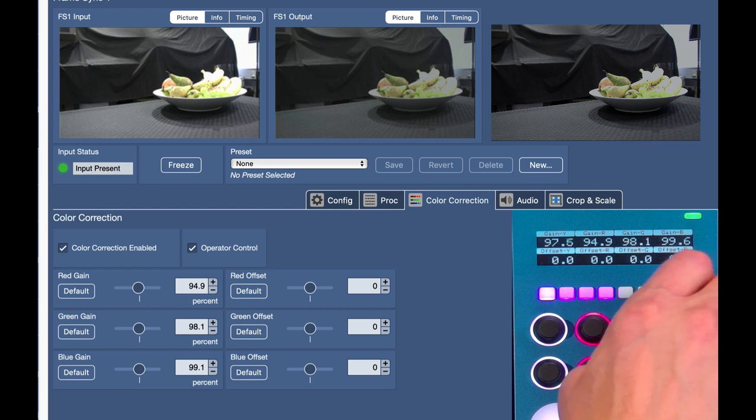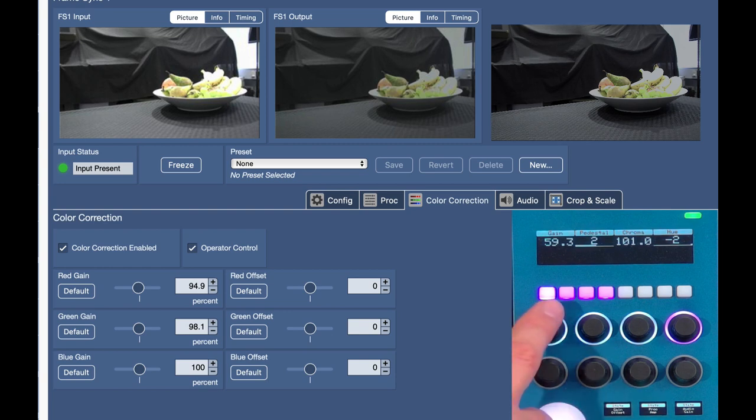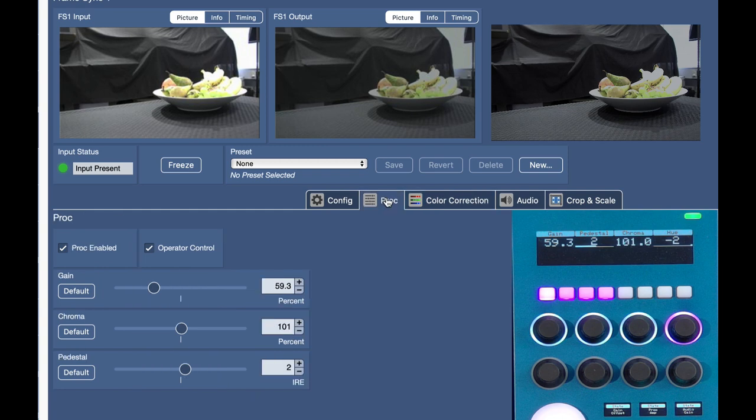Red, green, and blue are available as individual values. Pressing this button gives coarser steps, and you see the values changing in the web interface and also on the output picture. If I press and hold I'm resetting the parameter, and you can see it going back to a more neutral tone — which is probably what you want to achieve, since in this case the camera is not that far off. We also have offset values for red, green, and blue.